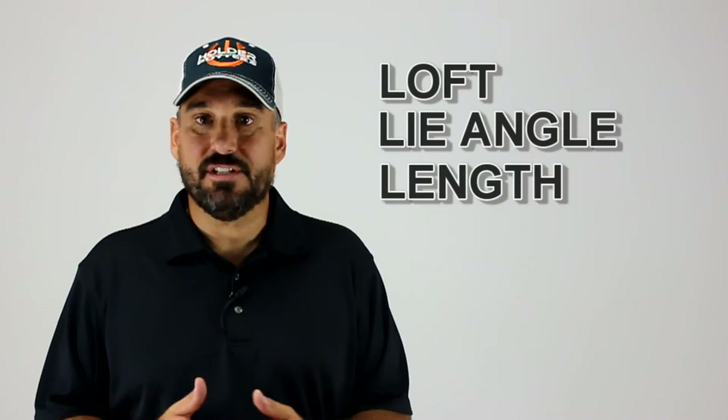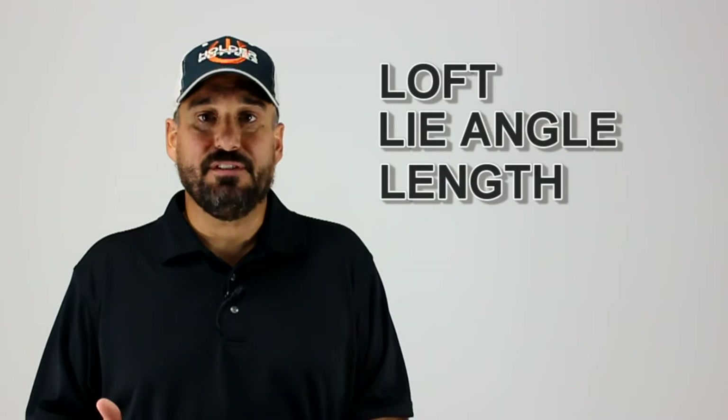The standard setup of the traditional putter hasn't changed in over 50 years. The head has evolved with inserts and variable weighting, there are more shapes and different materials available, and the manufacturing process has changed — and now you can get a head cover — but overall the loft, lie angle, and length of the standard putter hasn't changed in over a half a century.